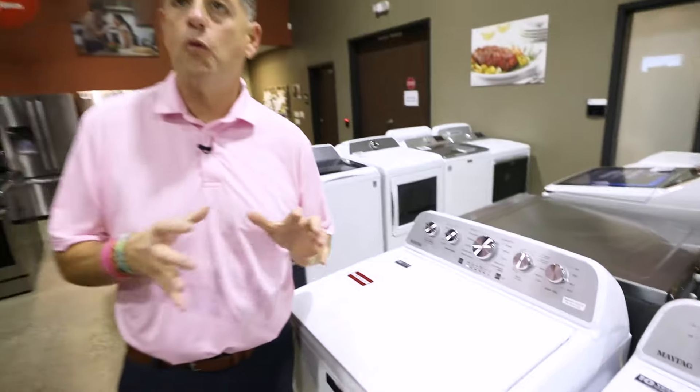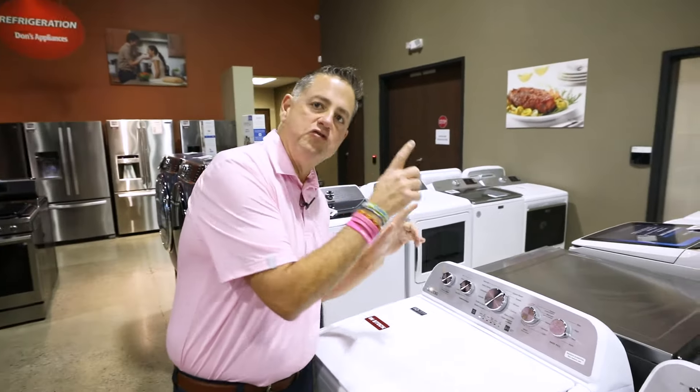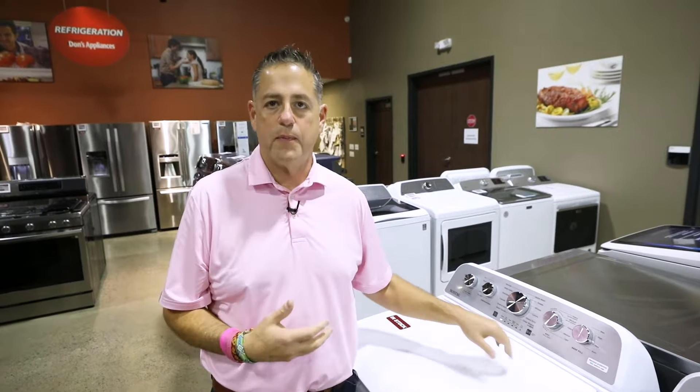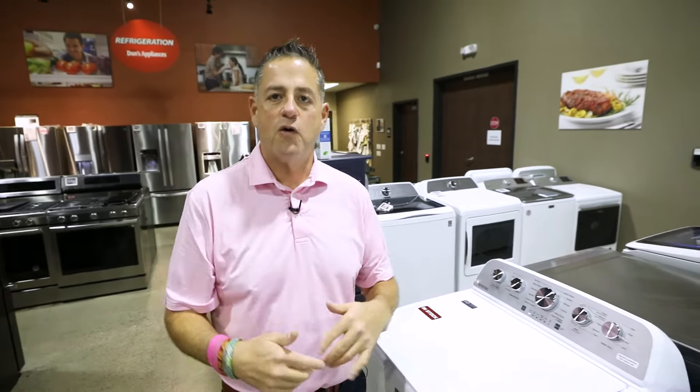There is not a problem with the washer if you just press it once and it doesn't start. You have to hold the start button down to start it. If you have any questions, comment below — we'd love to hear from you.